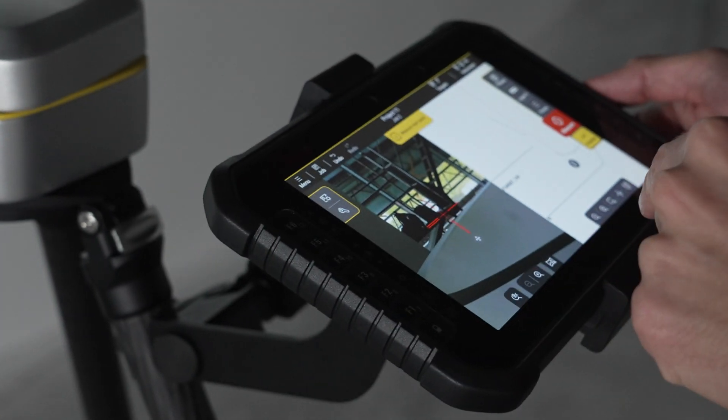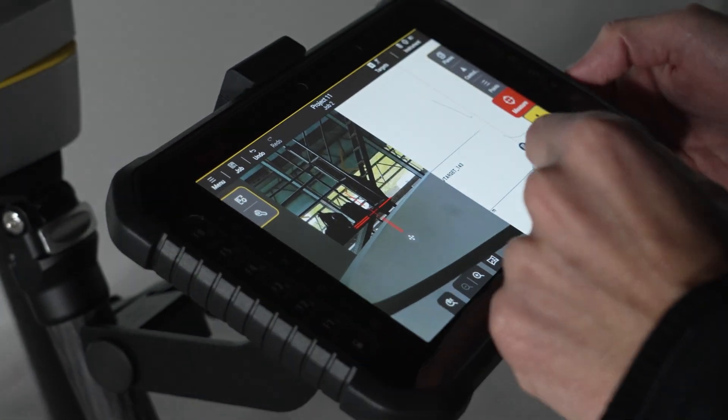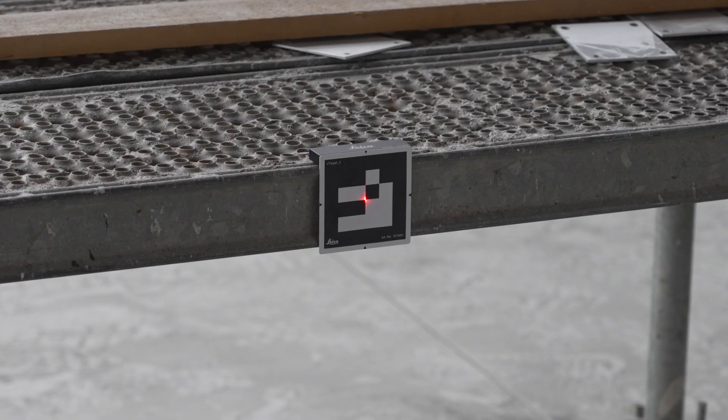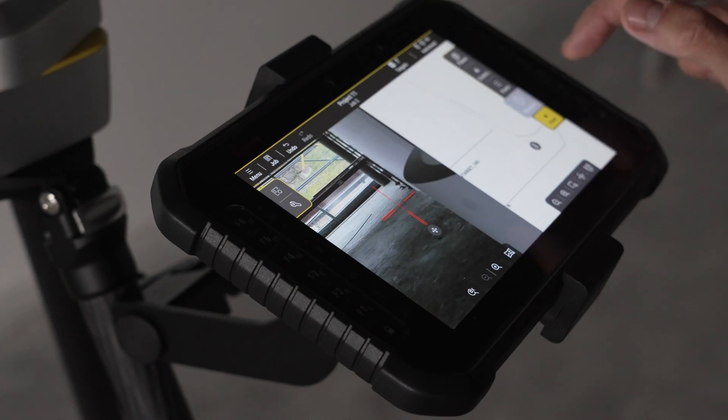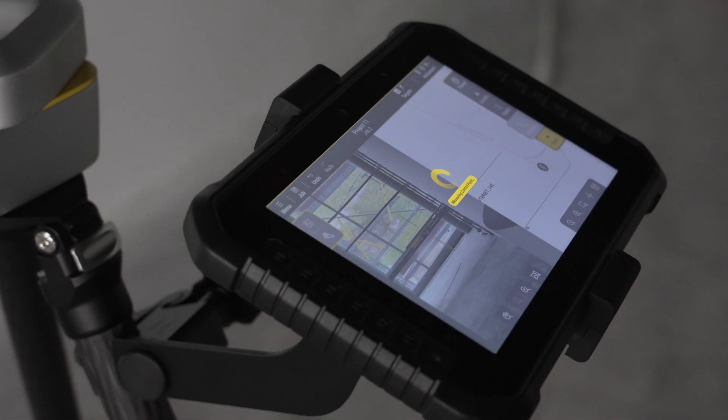To measure manually only one target, open the Targets menu and select V-target. Aim roughly to it and press Measure. The instrument will automatically aim to the center of the target and measure it.